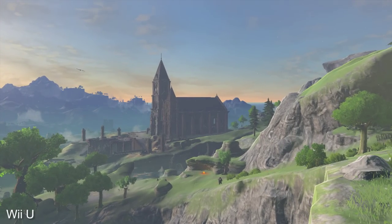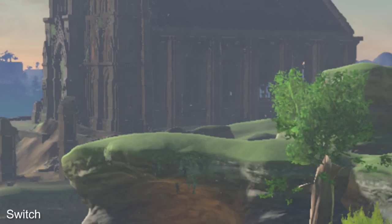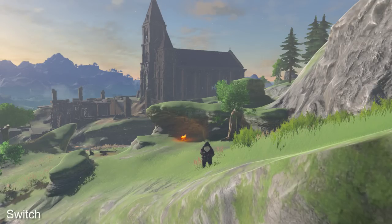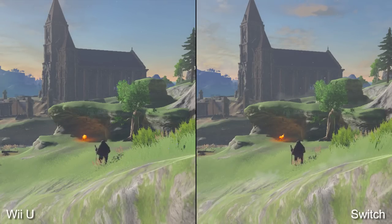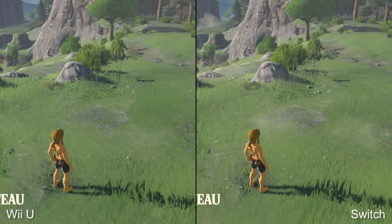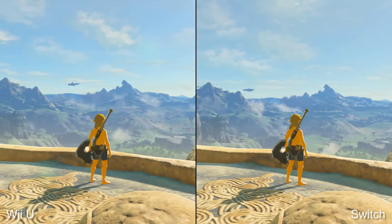Looking close, the result on Wii U is expectedly blurrier and less crisp. Of course, both will need scaling to your 1080p or 4K TV from their resolutions, and neither has particularly great anti-aliasing. But the fact that Switch in docked mode increases the pixel output by 56% helps clarify the image. It improves the appearance of distant objects, moving transparencies like grass, and cuts down pixel crawl on geometric edges.